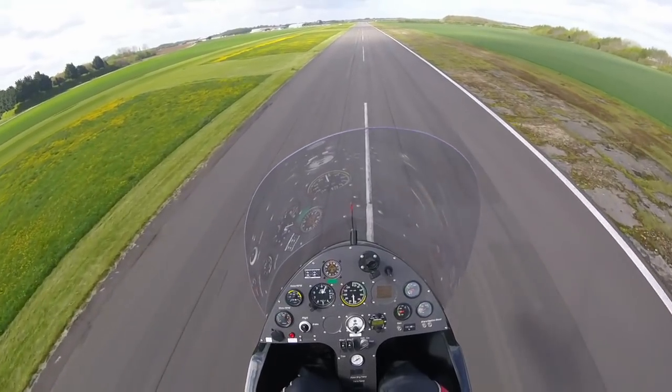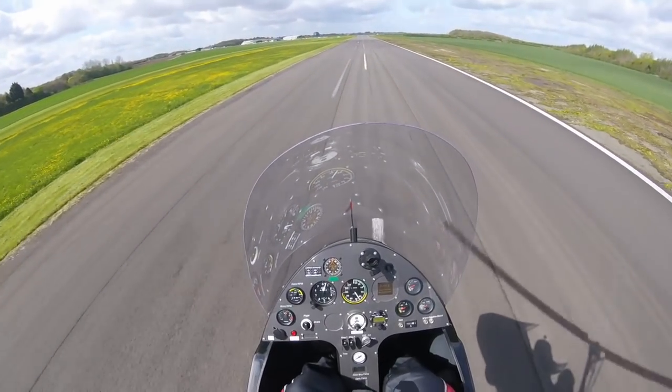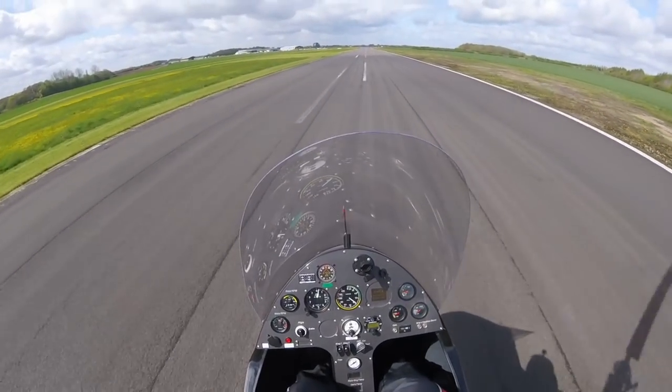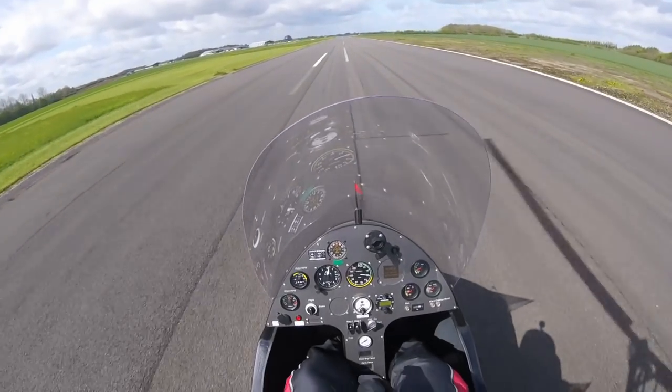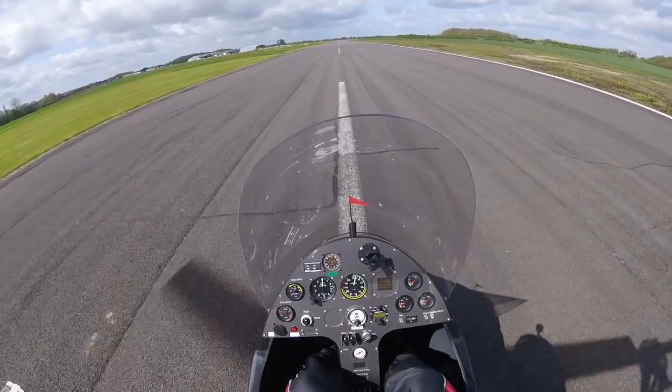Remember, if you're using a vertical descent as part of your emergency landing process you must recover sufficient airspeed before attempting to land. And if you're sightseeing or just practising, do respect your aircraft pilot operating handbook height velocity curve, because you might suffer a real emergency. Keep flying safely.